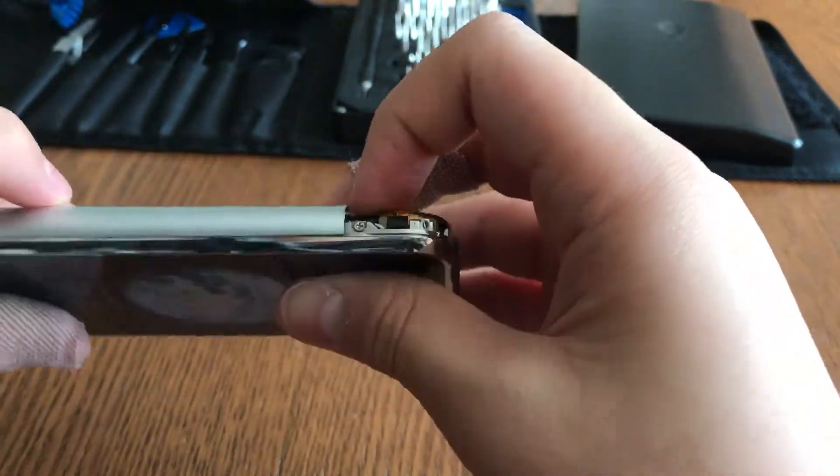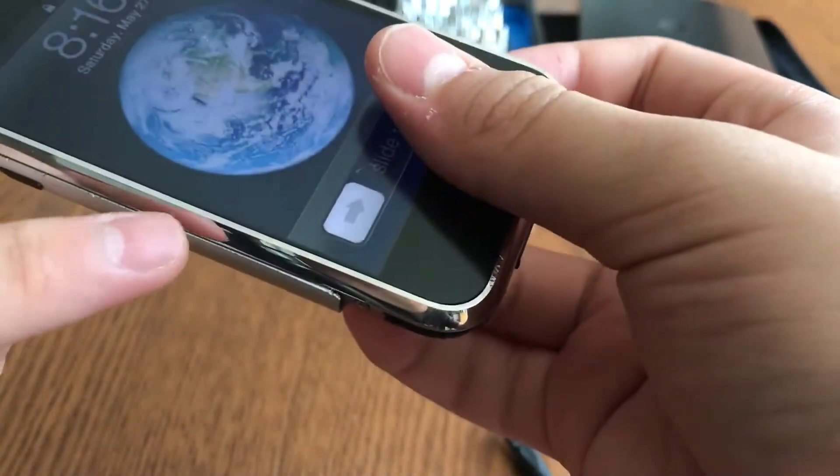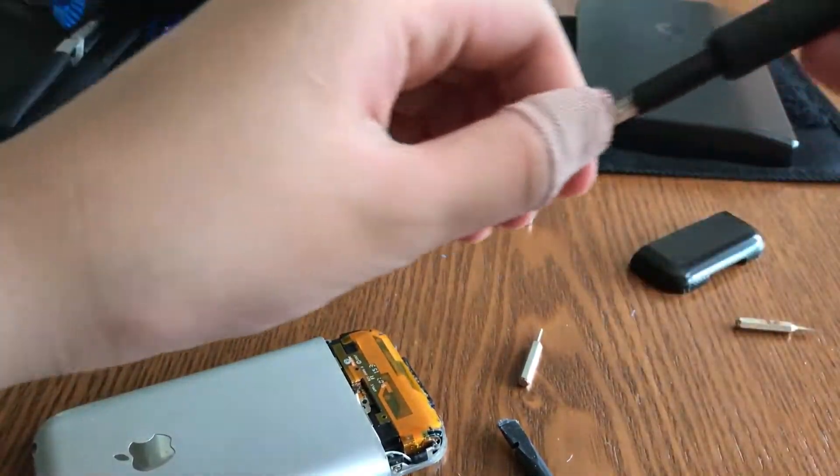Before you attempt to open up the housing, remember that when you open the iPhone 2G housing you actually bend out the edges — as you can see here, mine is bent up a little. So be aware of that, but if you're okay with that, proceed.